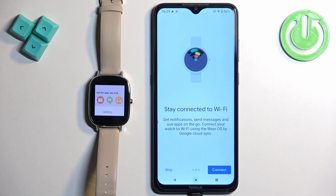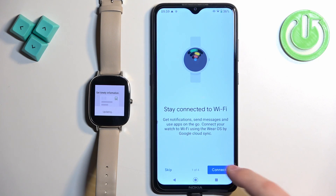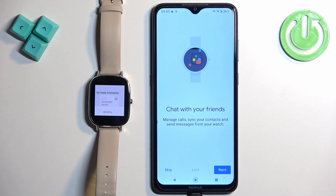Here we can connect our watch to the WiFi network if you want to. If you don't care, you can tap on skip to skip this step. If you want to connect, tap on connect and it will basically connect your watch to the same network your phone is connected to.